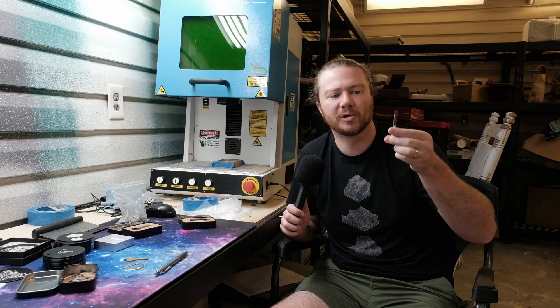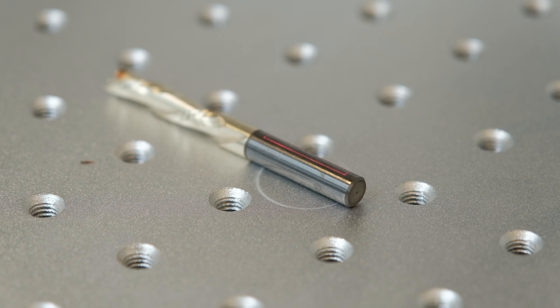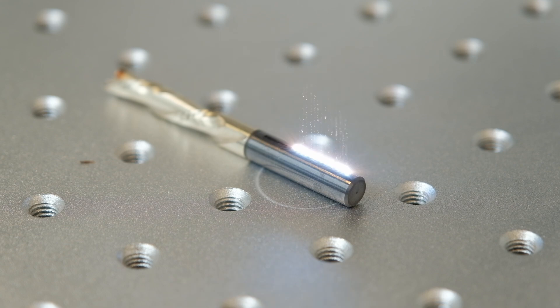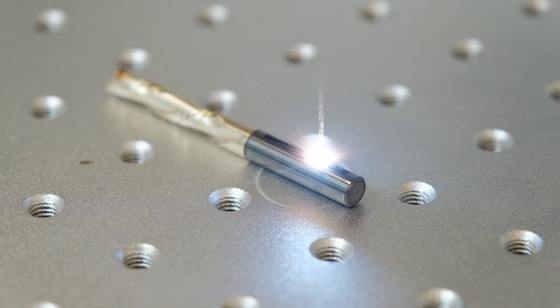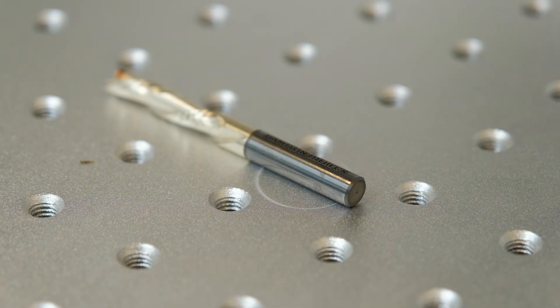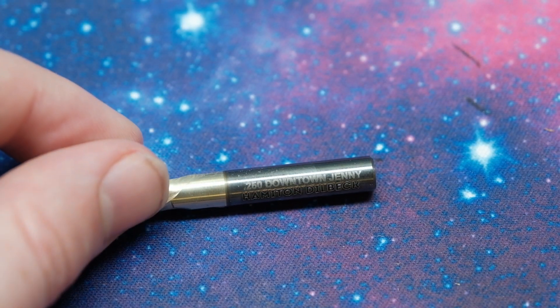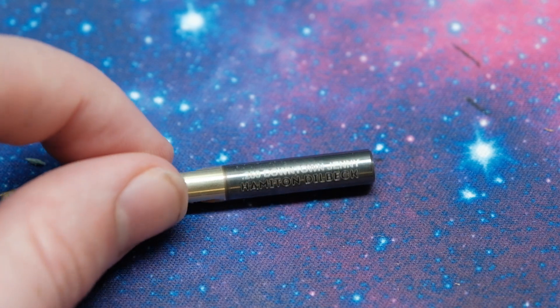Next up is bits. Right here I have an older Downcut Jenny bit and I wanted to see how marking on carbide would be — it was extremely easy and very quick. I don't think you should buy generic bits and rebrand them, but you can see the machine has the capability to easily and quickly mark something extremely small like that.